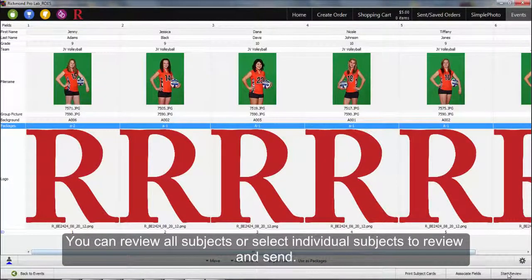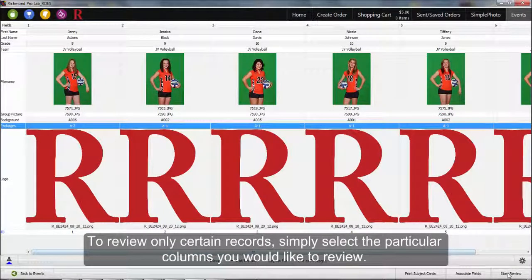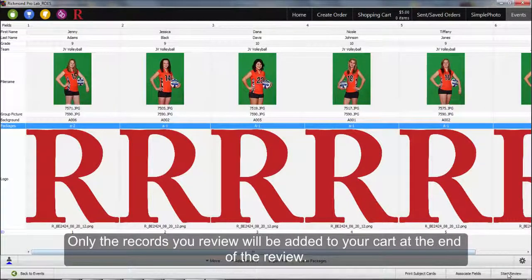You can review all subjects or select individual subjects to review and send. To review only certain subjects, simply select the particular columns you would like to review. Only records you review will be added to the cart at the end of the process.